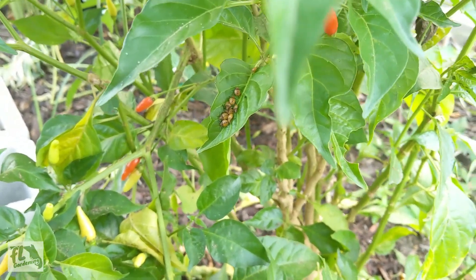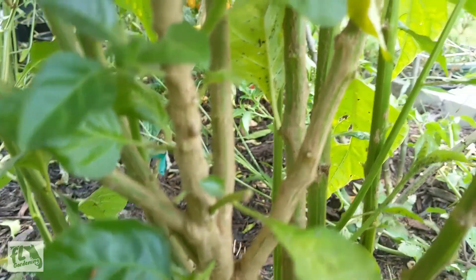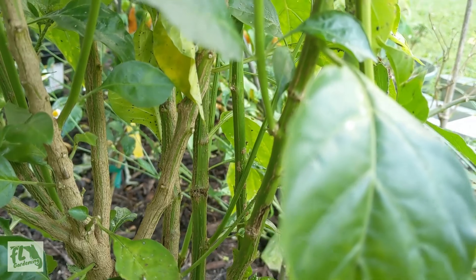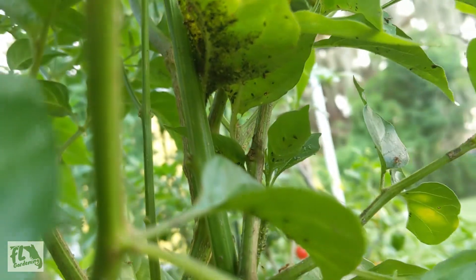That's not aphids — I'm not sure what that is, but I don't like it. A common thing you'll see with aphids when you have a lot is ants crawling all over your plant. They like to farm the aphids, so that's a way to know that you have aphids — if you see ants crawling all over your plant.